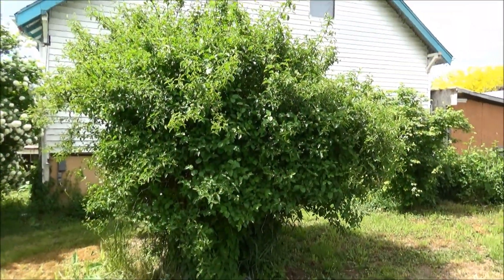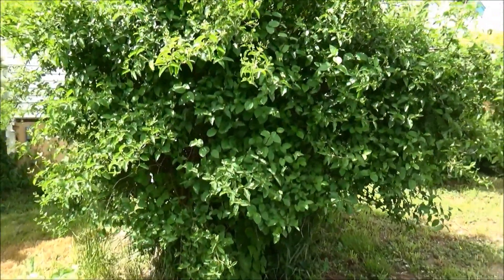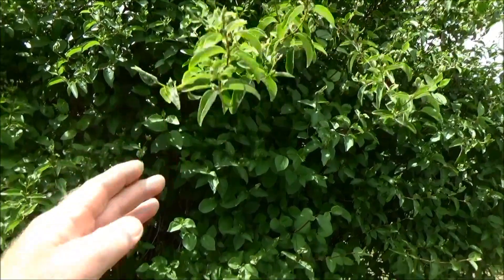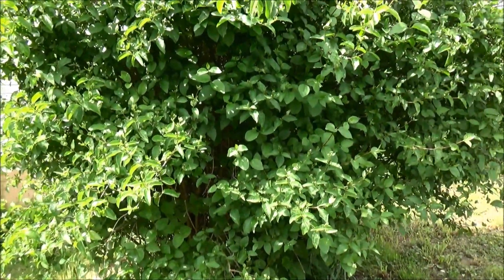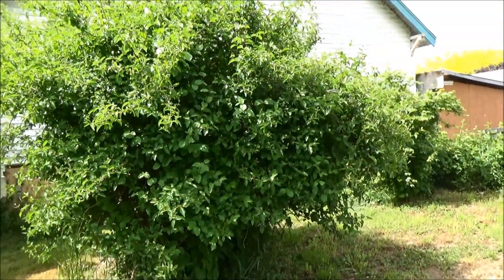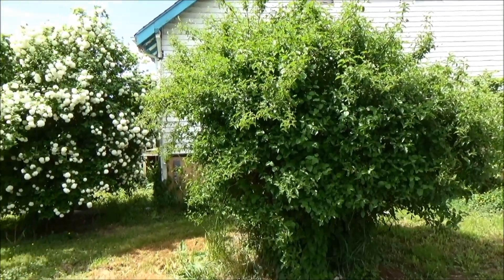This is my mock orange bush. It's approximately 12 foot tall and it hasn't bloomed yet, but it does have white blooms when it does bloom. Oh, the smell — if you get a chance and it's in your area, buy yourself a mock orange. I don't think you see them too often anymore because it's one of the antique varieties.